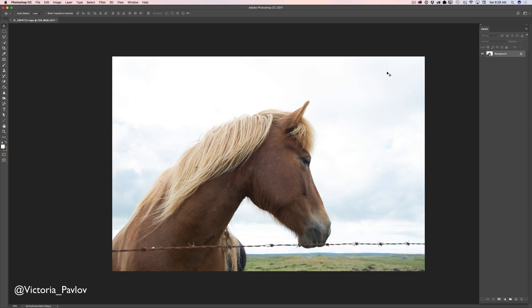Hello guys! My name is Victoria Pavlov and today I will show you how we can improve our travel photography just in a few minutes.